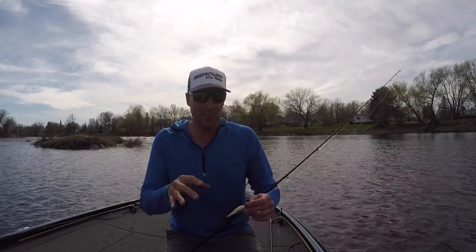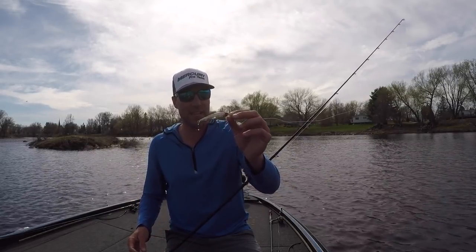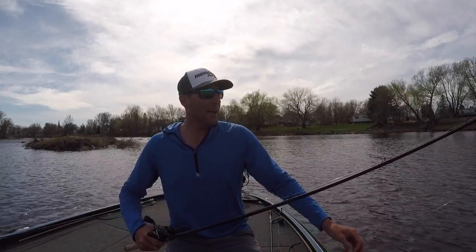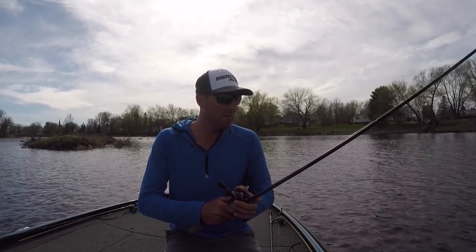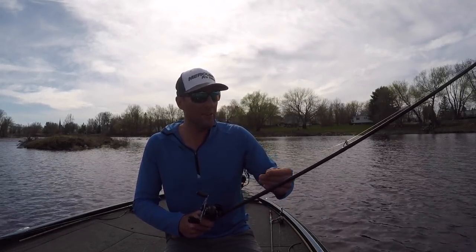Water temps are 56 degrees. I'm using a Lucky Craft Pointer 78 and I'm throwing it on a fiberglass rod — it's a seven foot rod, actually a 705 Dobbins.